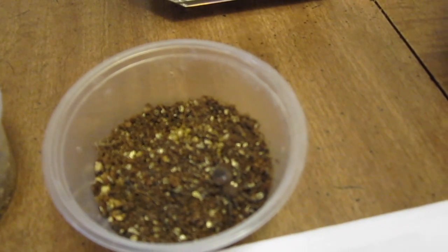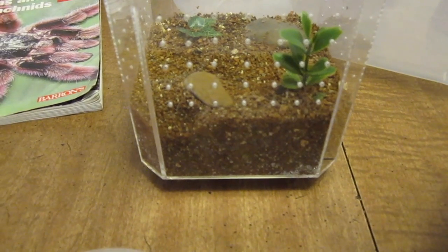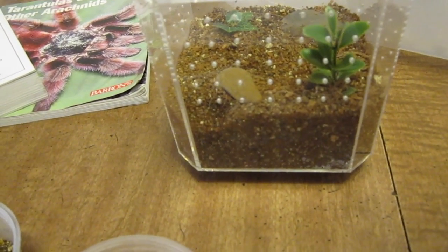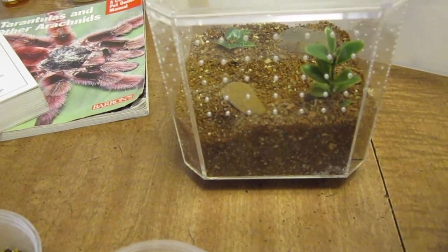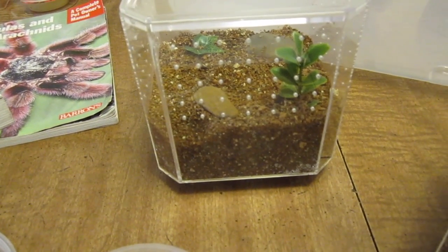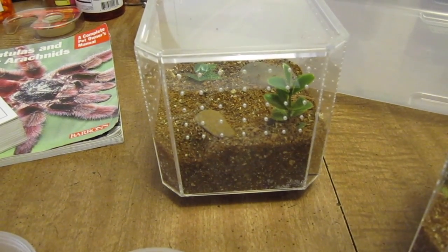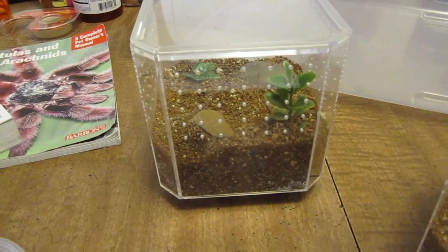Another behavior that some tarantulas will display in pre-molt, like my Cyriocosmus elegans here, is they will bury themselves in their burrow and plug up the hole. Right here at the base of this rock is a dip in the substrate — that's where she has plugged herself up, and she's got a little den under there fairly deep where she's been hiding for about the past two weeks. If they do that, don't worry, it's natural — don't dig them up, leave them alone. She'll come out when she's hungry; she's a very aggressive eater and I suspect when she's finished molting she'll dig herself back out.